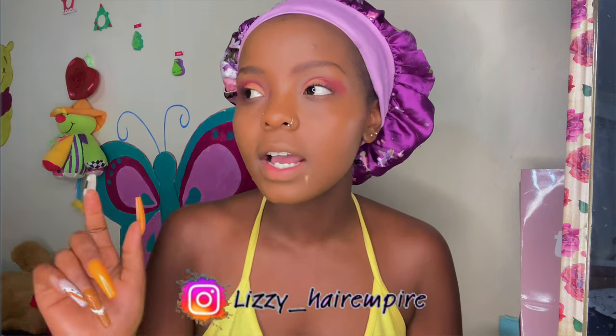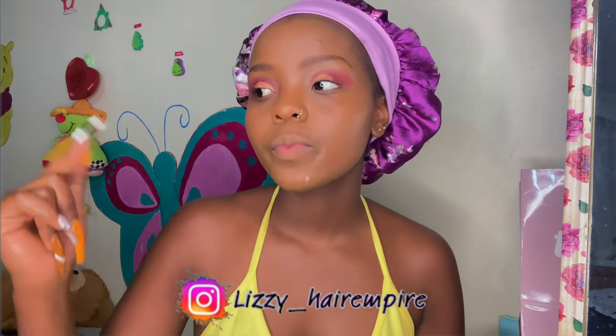I got the hair from Lisa Empire. I'm going to write the handle here and I'm also going to link the page in the description box in case you're interested and you want to buy the hair.